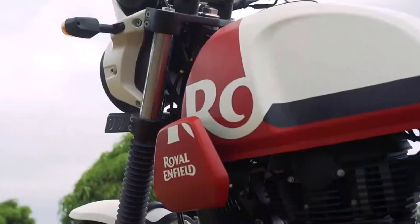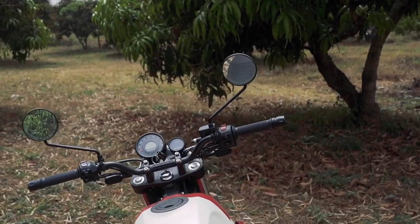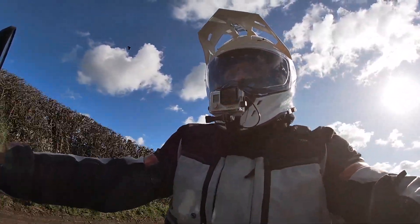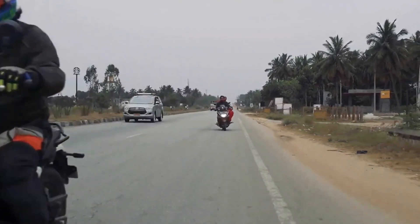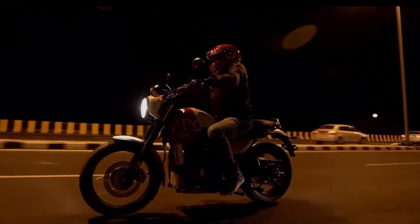Aside from the front wheel, the other most obvious change is the removal of those side frames. This means the new bike lacks the luggage carrying capacity of the old Himalayan, but it does shave off a few kilos. In fact, 6.5 kilos has been removed from the bike according to Royal Enfield's claims. This slight drop in weight, along with the new wheel, should mean the machine is a little bit more nimble.